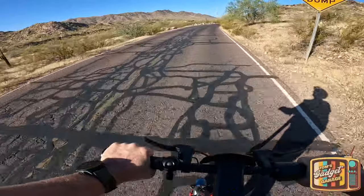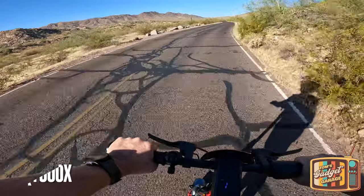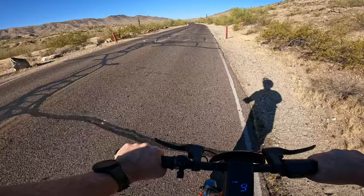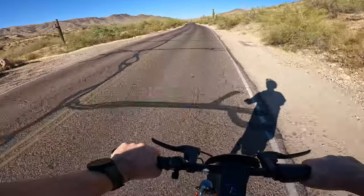Hello everyone and welcome to another episode of Tom's Gadget Garage. In today's video we're going to be taking the NIU KQI 300X up South Mountain here in Phoenix, Arizona, and this will be a test of the hill climbability of this scooter.